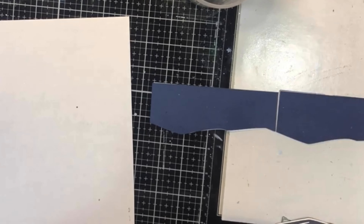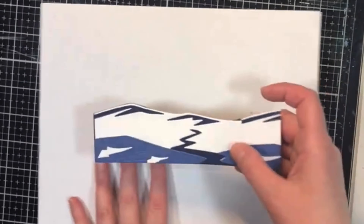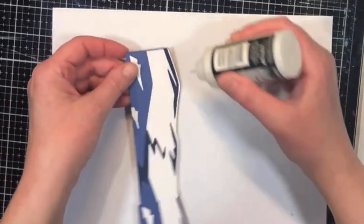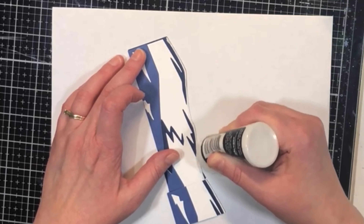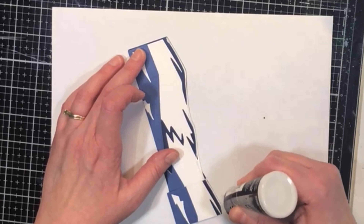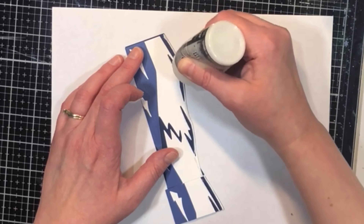I used these to create a winter scene within a wooden panel, so I wanted them to be a little bit wider to fit the width of the panel. That was really easy to do simply by taping them together on the back. Then I used some more liquid glue and added some rock candy glitter just to give a little bit of shimmer to the top of the snow.